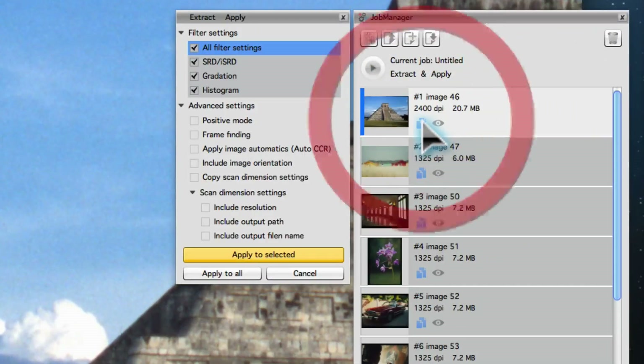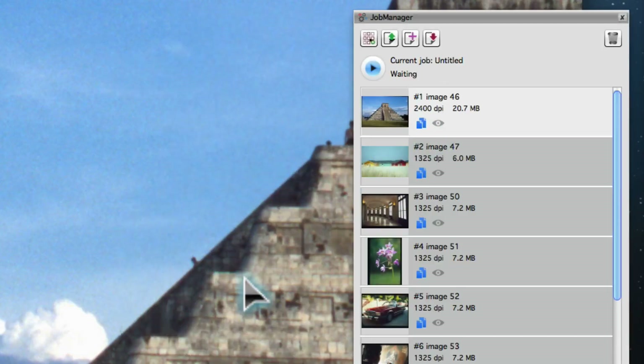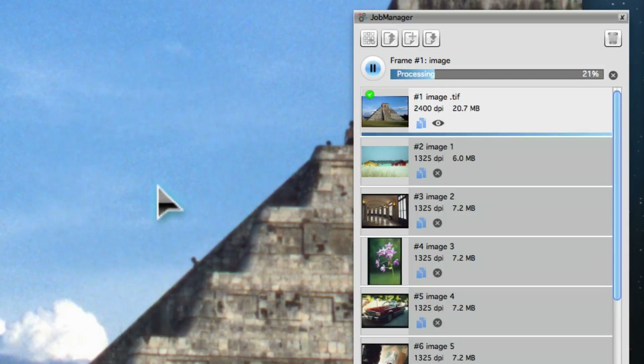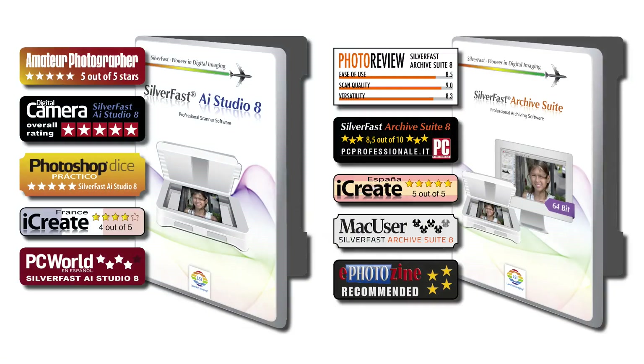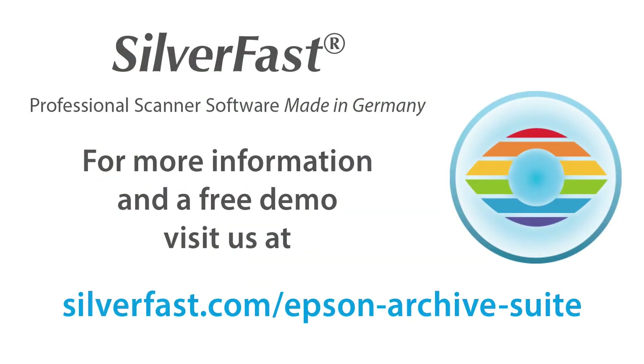To do so, open the copy dialog in the Job Manager. Every tool or image automatic applied to the image is listed here, and the checked tools can now be applied to other images. Now you're ready to start the batch processing — the software optimizes every entry in the Job Manager automatically. SilverFast AI Studio 8 and the SilverFast Archive Suite 8 have won numerous awards from international professional journals. For more info and a free demo version, visit our website. Thank you for your attention.